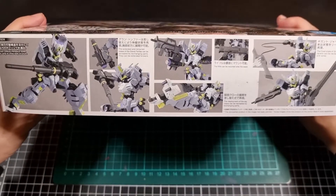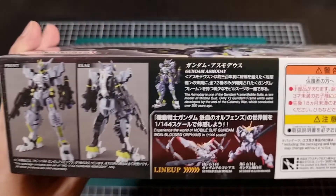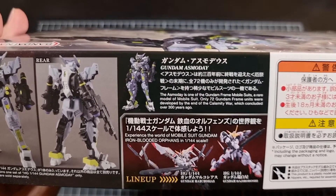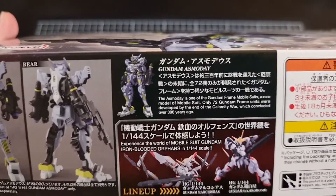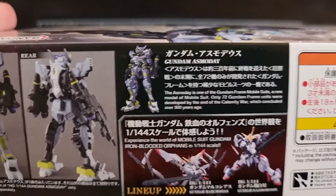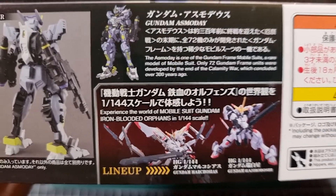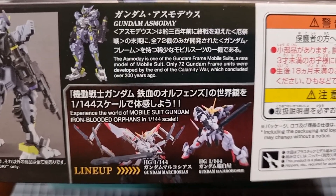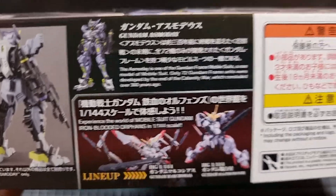That's a nice collection of action poses. The top of the box has a front and rear shot of the Asmodee and a bit of a blurb. It is one of the 72 Gundam frame units — will we ever get the full 72? Time will tell. We also have some other IBO kits shown here, such as the Matroshis and the Hajiroboshi. Quite unique names from the creators.